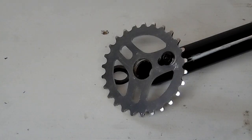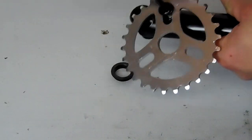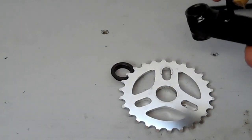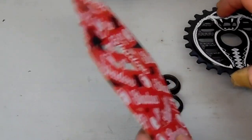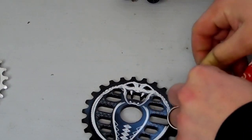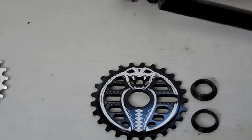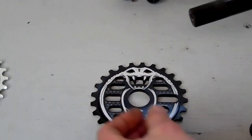Next we're going to take our sprocket bolt out of the arm to remove our sprocket and our sprocket adapter. Then we'll get ready to install our new sprocket, which is a Shadow Cobra. Out of the package it comes with two spindle adapters. The smallest one is for a 19mm, and for a 24mm you usually run no adapter. The best way to know is just take your spindle and slide the adapters on — whichever one fits tight is the one you use, and toss the other one to the side.